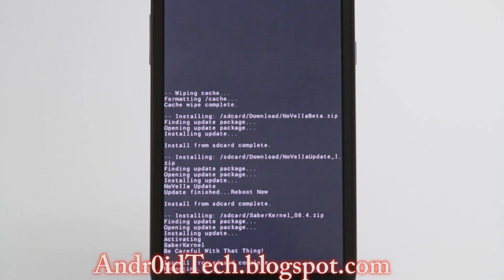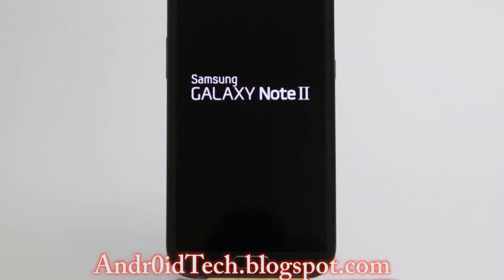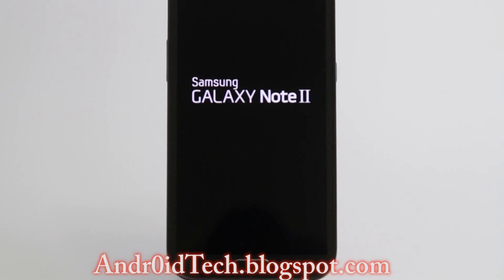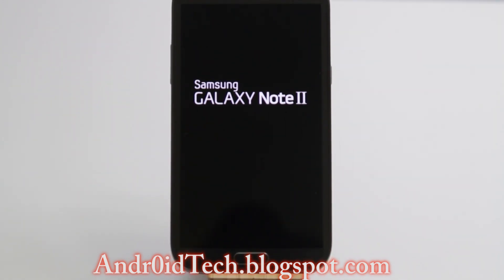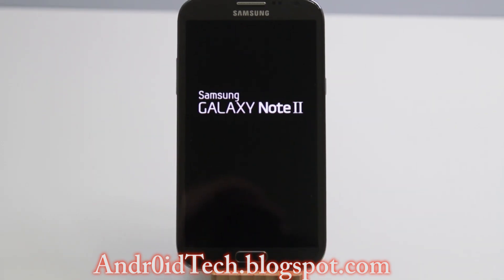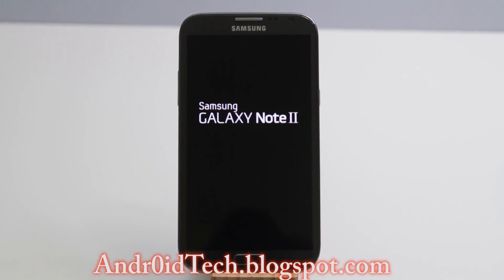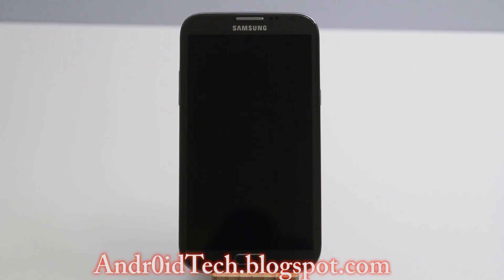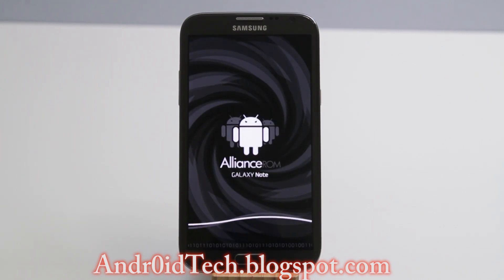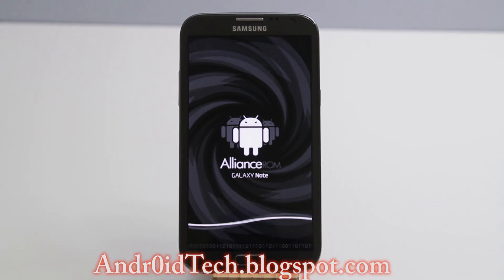Go back and reboot system. Since it's the first initial boot it will take time — the system needs to settle down rather than just rebooting like normal. This is the new boot animation — you can see the Alliance branding on the Galaxy Note 2, with a nice pattern going on.